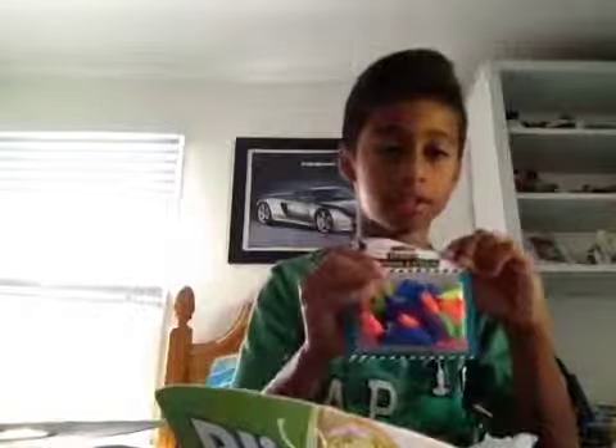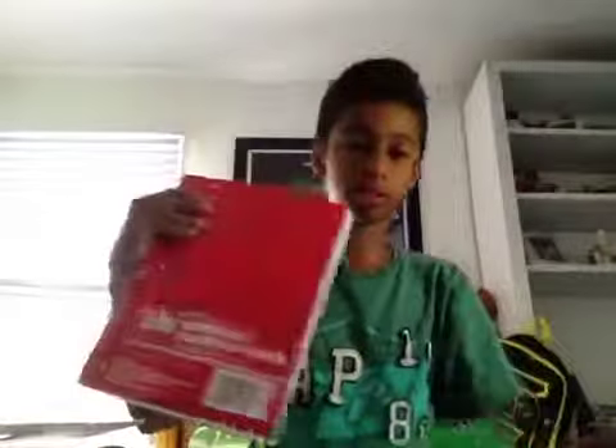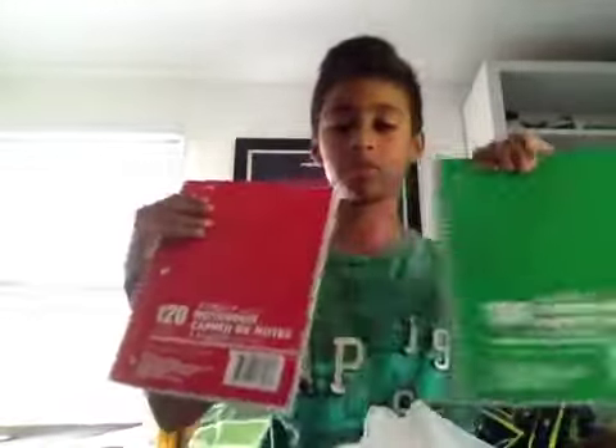I got some erasers, I got tape, I got a stapler, and I also got a couple notebooks — two three-subject notebooks. This one's red and this one's green.